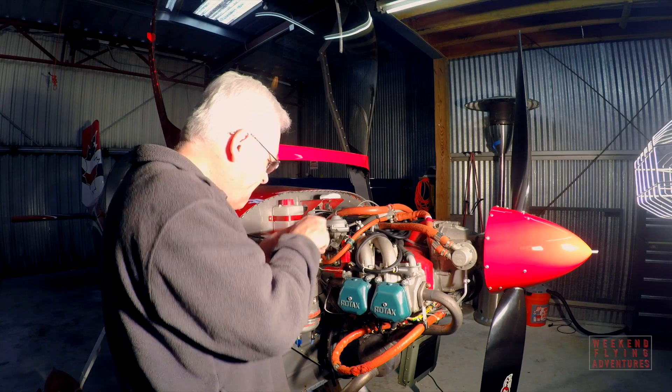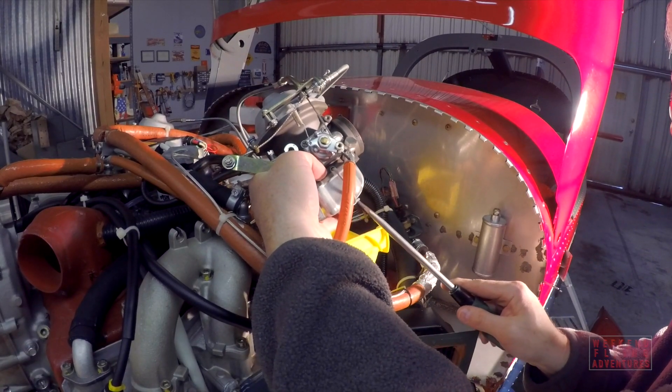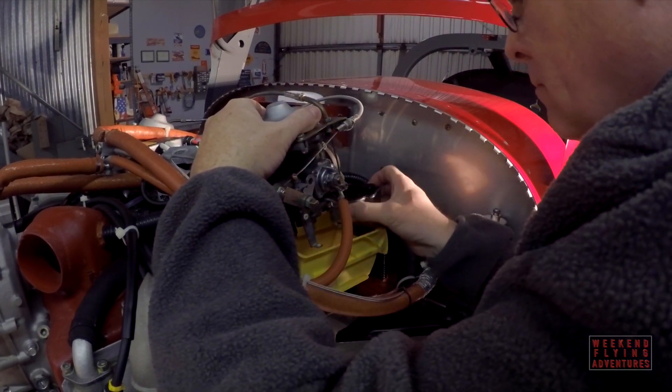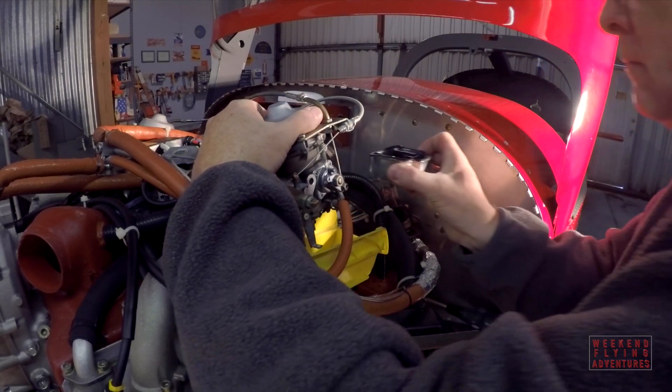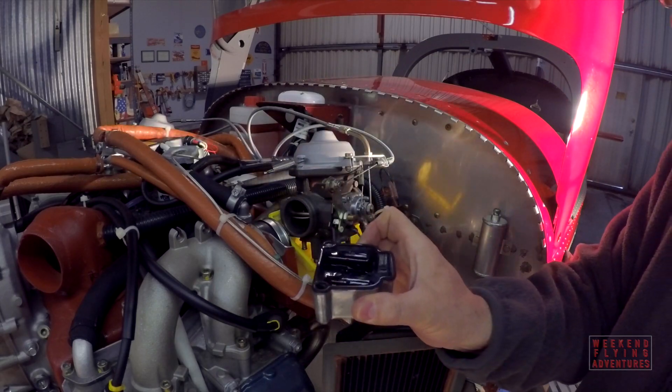I moved along to check my carburetors. There are two floats in each of the bowls underneath the carbs, and you need to check those to make sure that they haven't absorbed any fuel and become too heavy and not functional. I'll take them out and weigh them, but they look good to me.